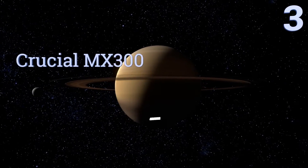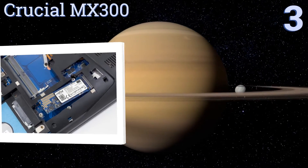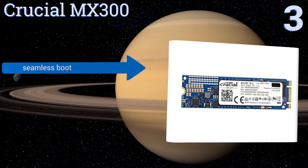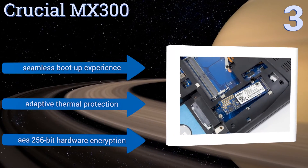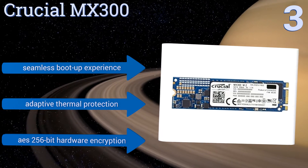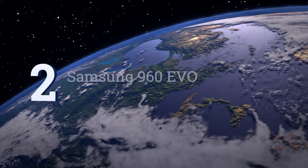Halfway up our list at number 3. The Crucial MX300 is up to 90 times more efficient than most standard hard drives. Using only 0.075 of a watt of power and its dynamic write acceleration technology that leverages single-level cell flash memory, it will increase both the speed and longevity of your laptop. It features a seamless boot-up experience, adaptive thermal protection, and AES 256-bit hardware encryption.